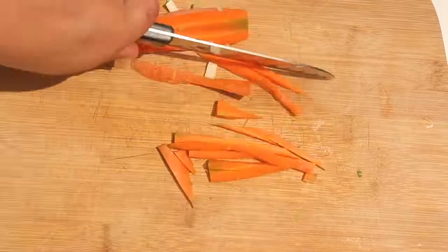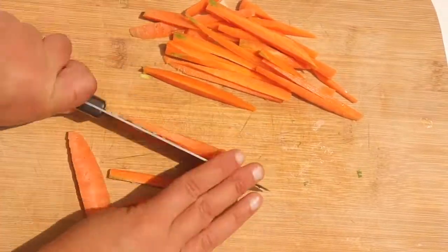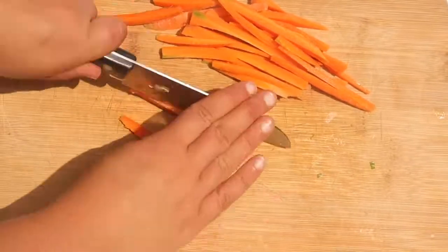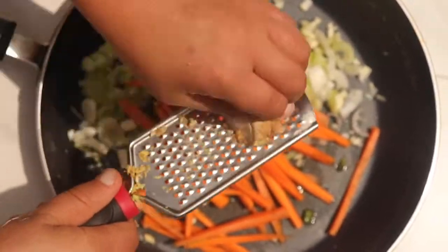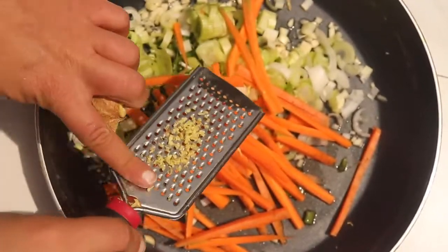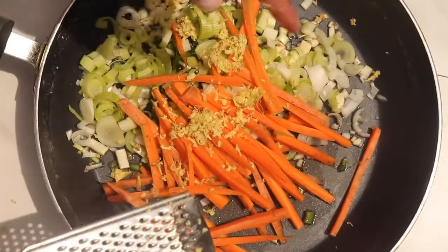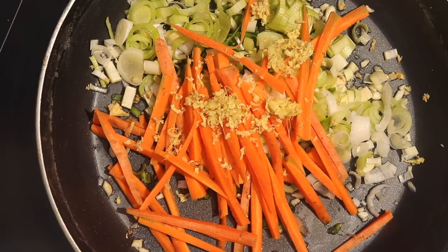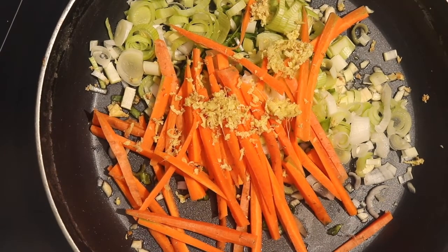I'm julienning one medium-sized carrot and placing it into the pan to simmer with our aromatics. You can also slice it instead of julienning, but I prefer julienned. We're also grating in some ginger — we'll be adding more ginger into the sauce later on.